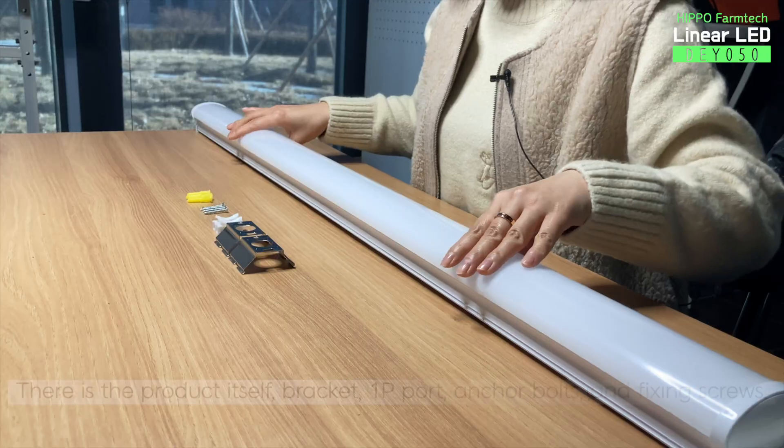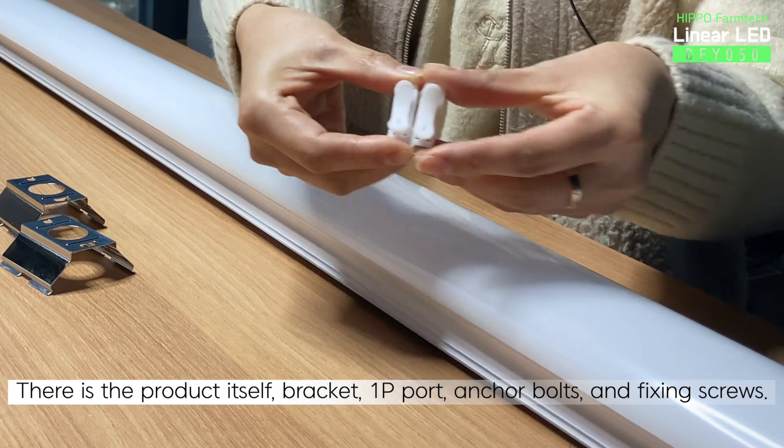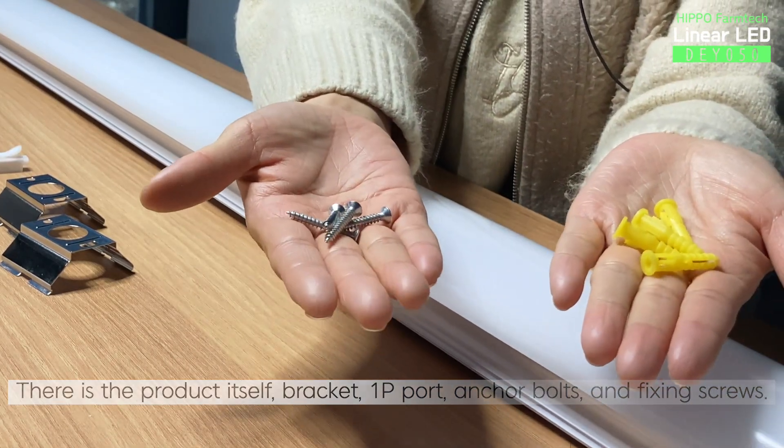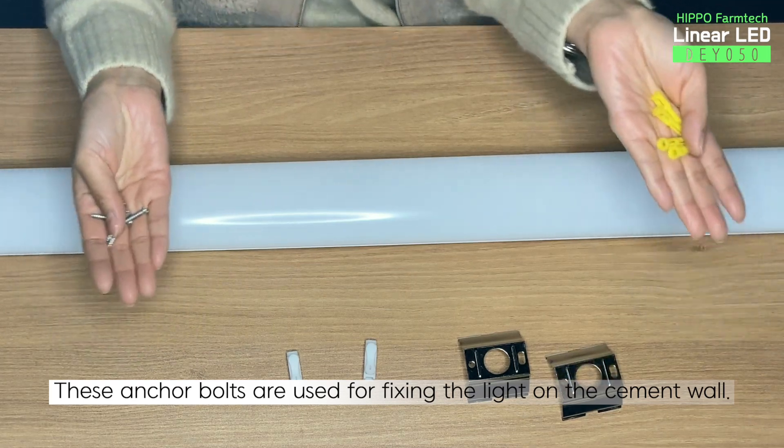Let's open up the box. There is the product itself, bracket, 1P port, anchor bolts, and fixing screws. These anchor bolts are used for fixing the light on the cement wall.